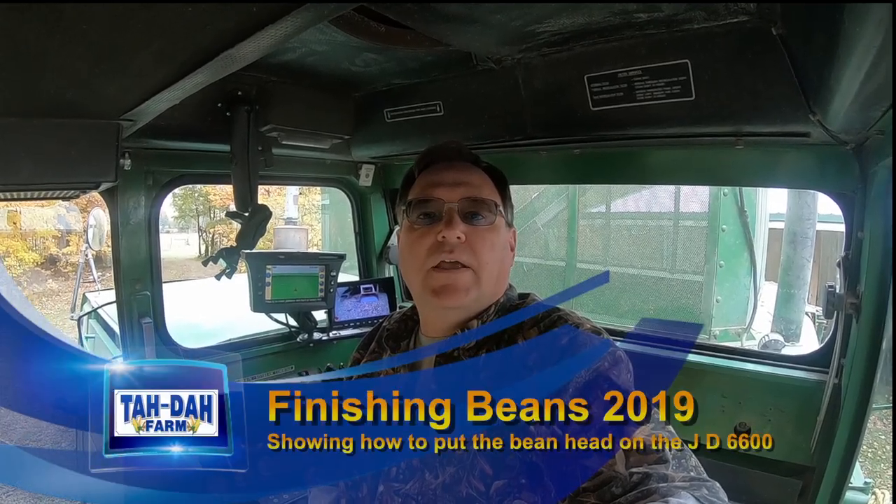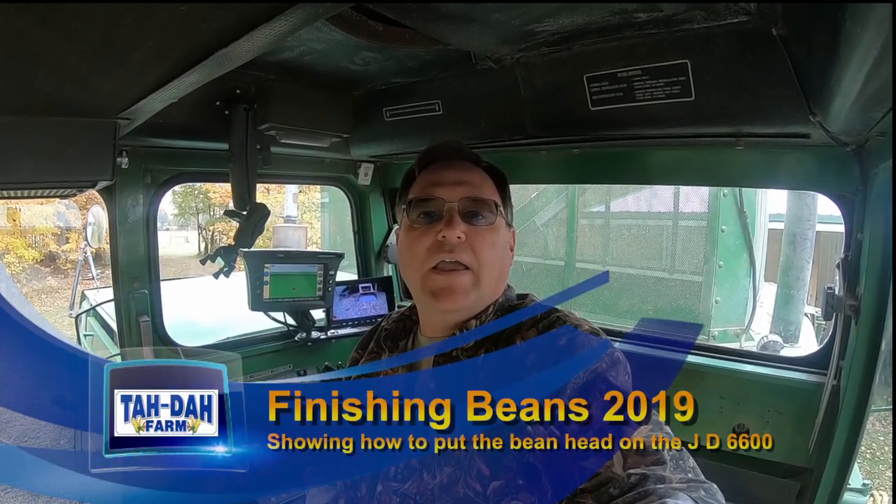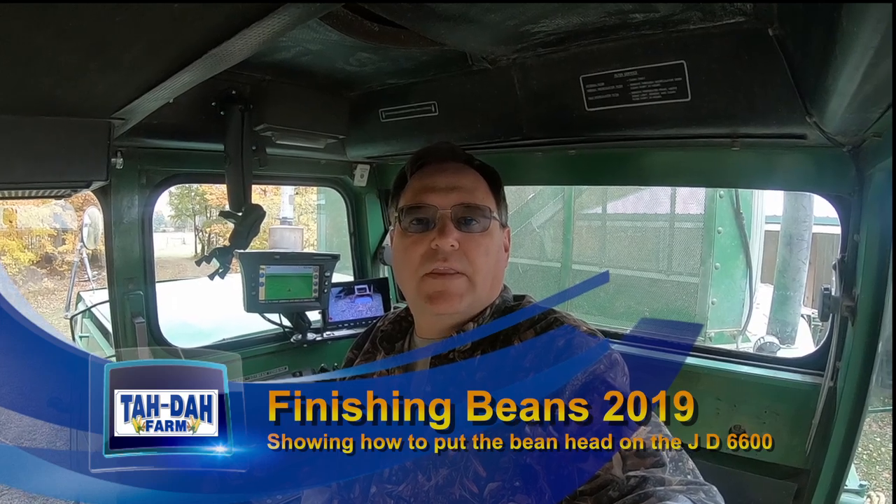Hello, this is Tim with Tadaa Farm. Today is October 25th, Friday, and we're going to get the last field of beans.